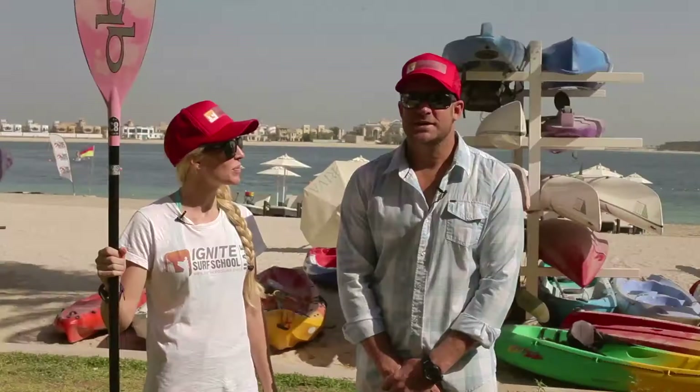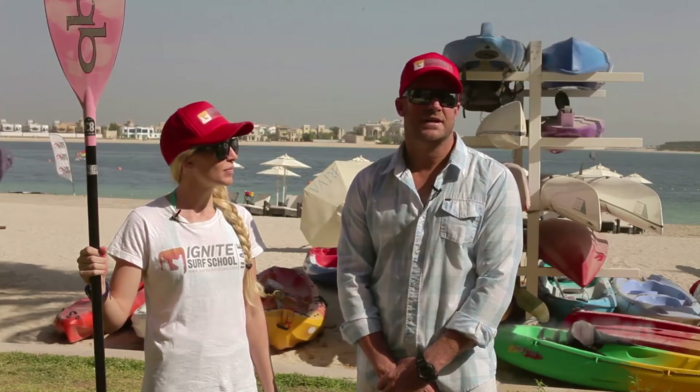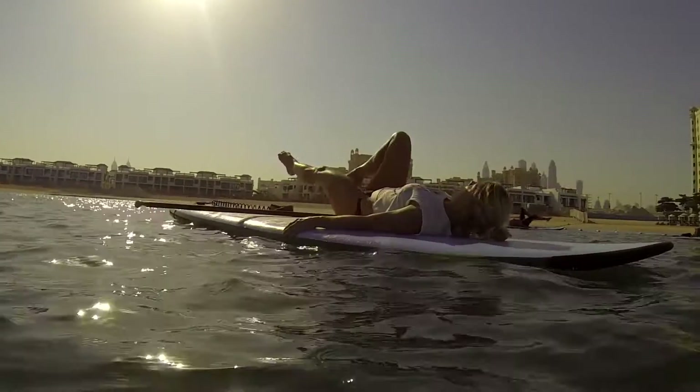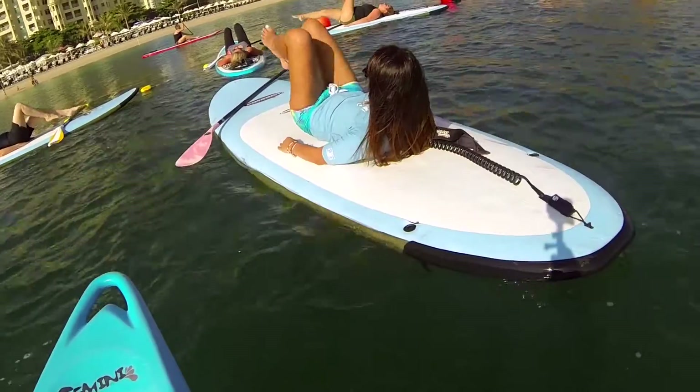I think the reason SUP is gaining a lot of popularity is just that the conditions in the UAE are very good for paddleboarding. It's really nice and flat, and there are some beautiful places to paddle in — Abu Dhabi, in the mangroves, in the Palm, on the beaches. People are just enjoying it, and it's the fastest growing water sport on the planet.